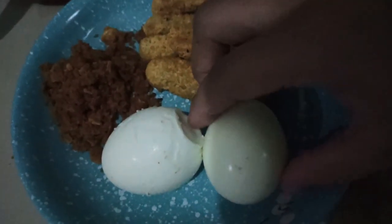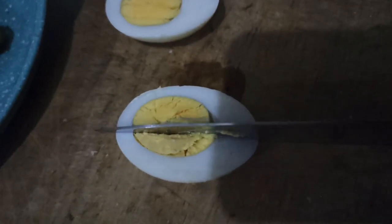Next, we will cut the meat into several parts. I cut the meat into 4 parts. Let me look at the meat — it will be more pleasant as well.